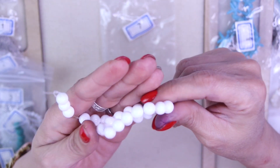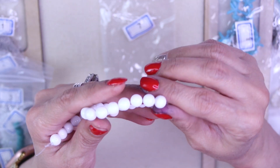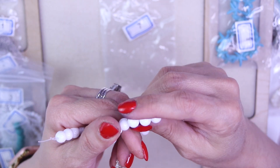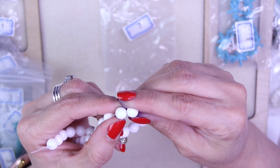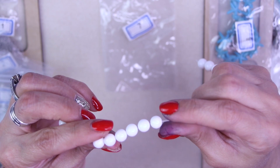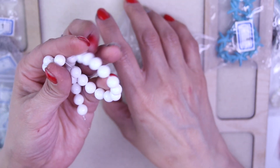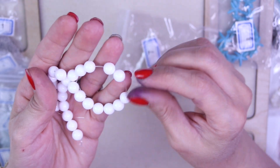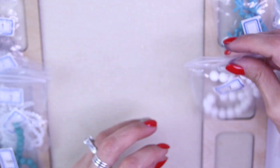For number seven, it's an approximate 7.5 inch strand of eight millimeter polished seashell round beads — a bit of a tongue twister! You can see the little facets where they were polished into little beads. The white is like a pure, really pretty white — a very nice finish on this bead.